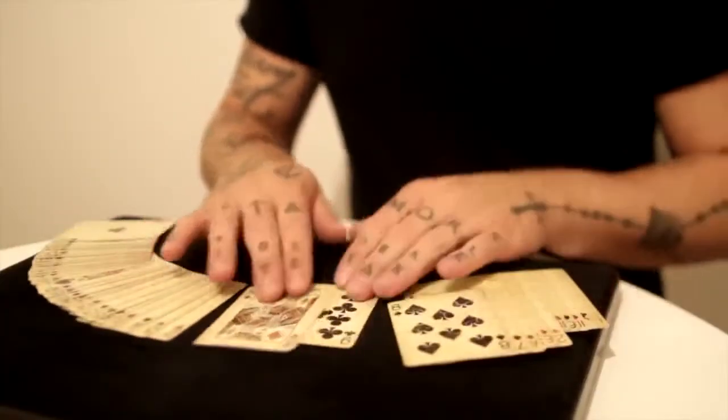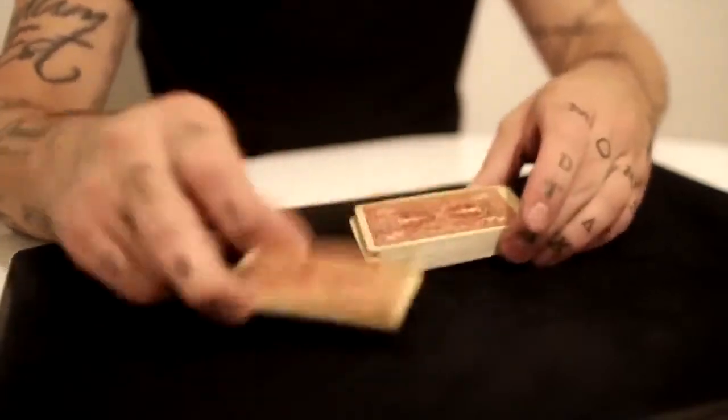If this deck wasn't good enough already, we marked the 1800 series playing cards. So now with these decks of cards you have the ability to identify any single playing card in the deck — and every single playing card in the deck — by looking at only the backs of the playing cards.